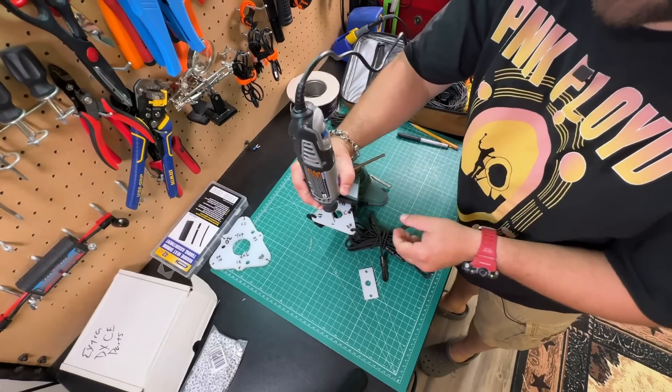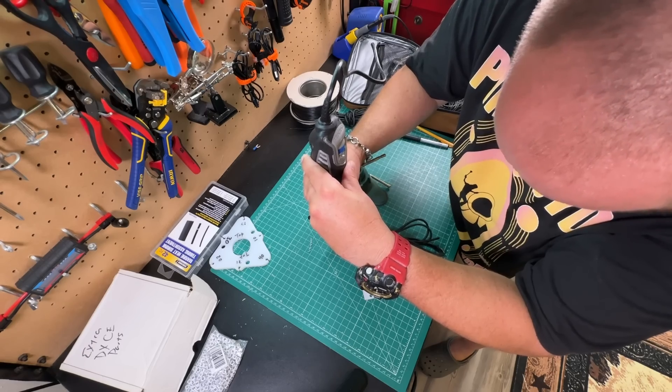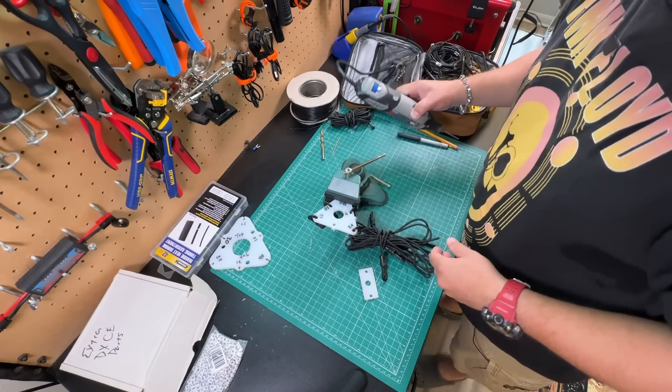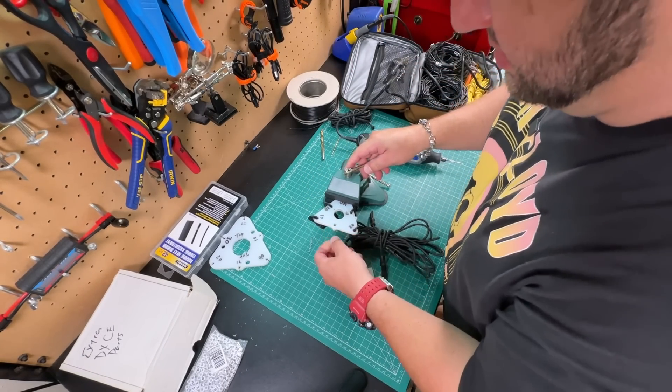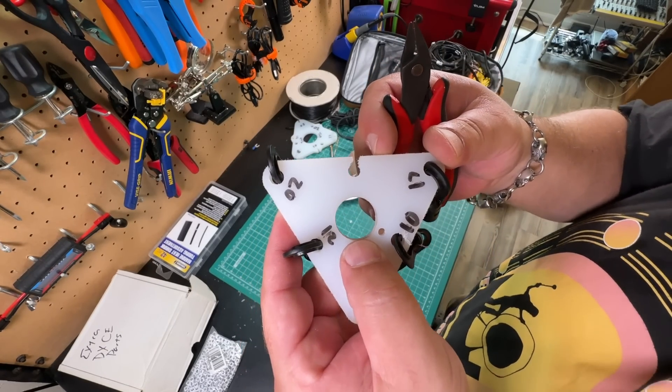We can get our trusty Dremel out to just zip a hole in there real quick. It ain't pretty, but it's honest work. It's no factory cut, but that'll work.